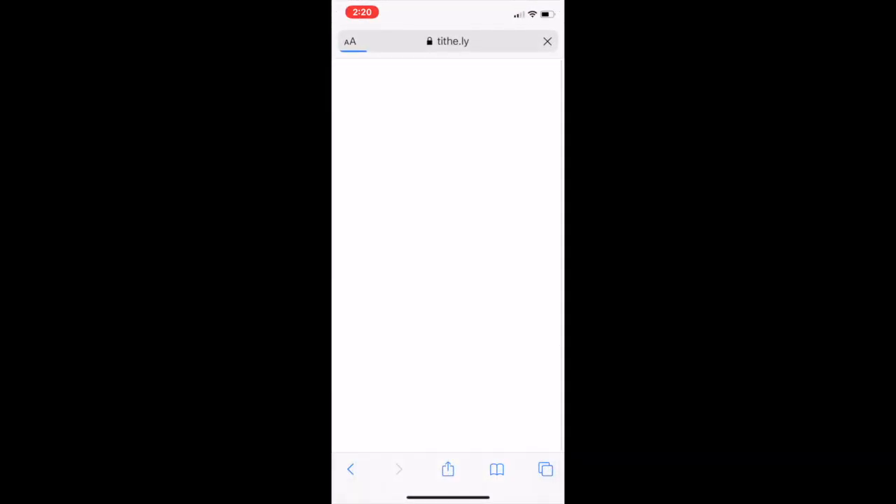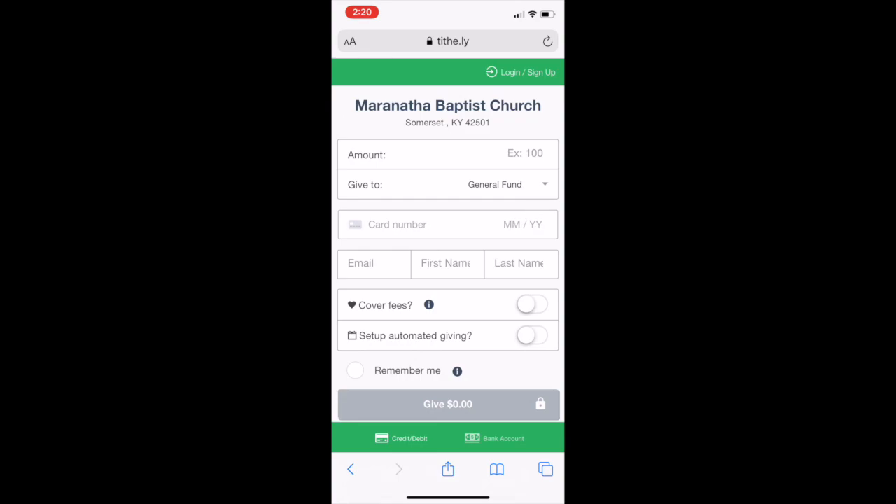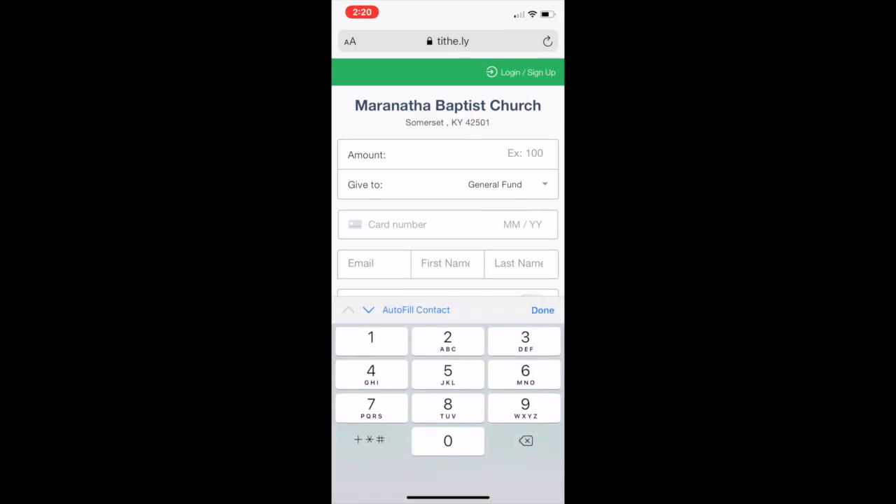It's going to take you to this website, Tithely, and this is where you can do it. It's already set up for Maranatha Baptist Church — it goes straight to our bank account. It's really self-explanatory. You'll just click on the amount. If you're going to give $100, you can just put that there. Pretty simple.